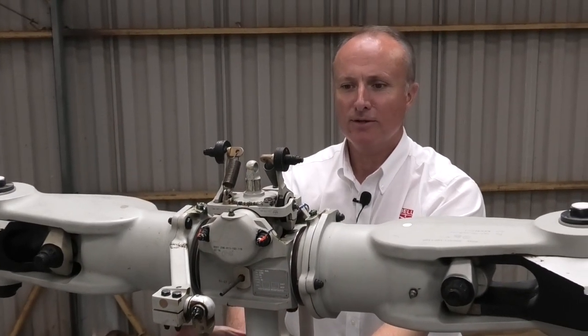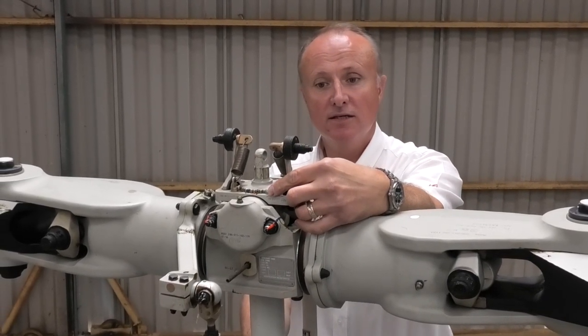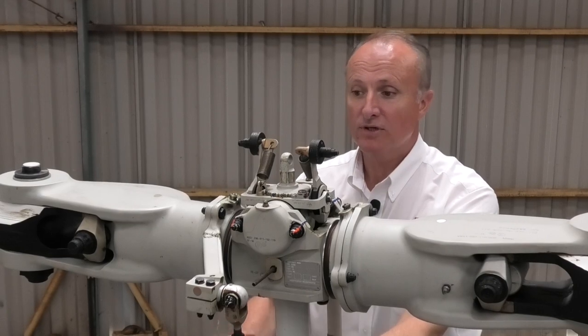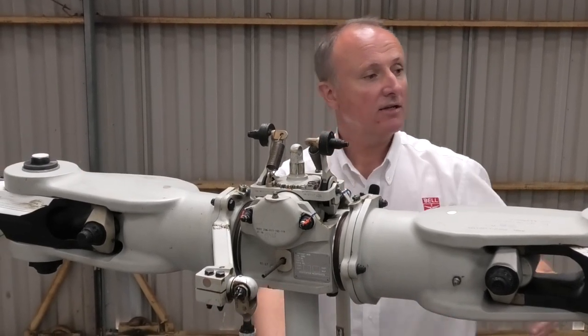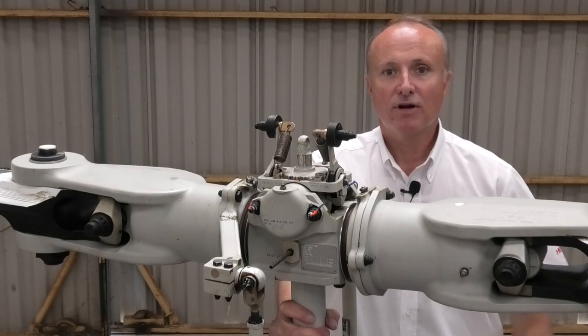Okay, here we are at the top. First thing we check is the head nut — there is a claw here, we just check that it is in its locked position, which it is. We check the droop restraints — just checking they're free to move, which they are. A good visual down each main rotor blade: you're looking for clean blades, any damage that may have occurred on the last flight, bird strikes, hangar rash, those kinds of things.